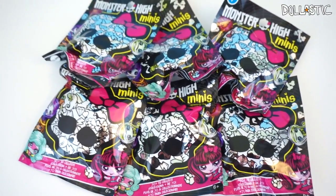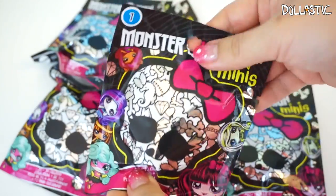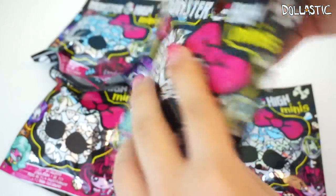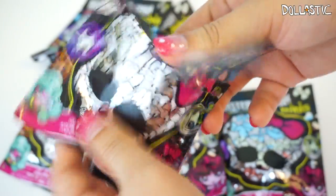So without further ado, let's get started! I have six bags to open and this is my first one, so let's go. There is a checklist inside which I will show you. There's a long checklist.